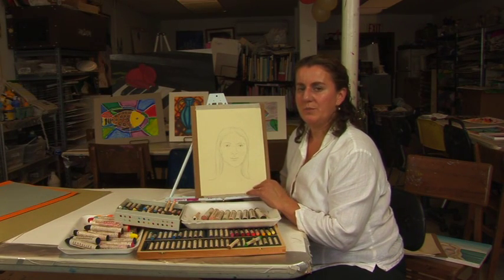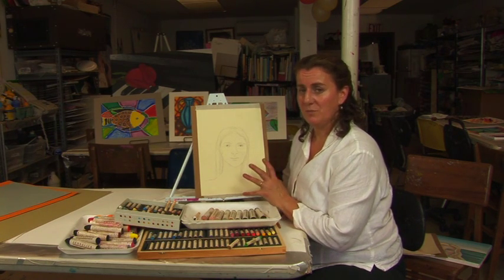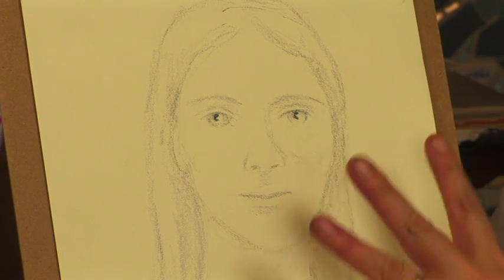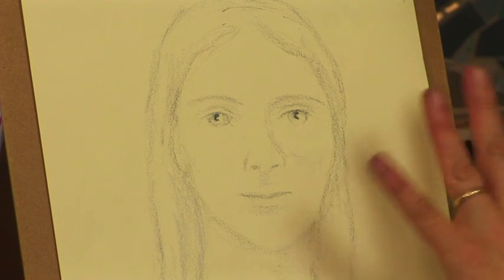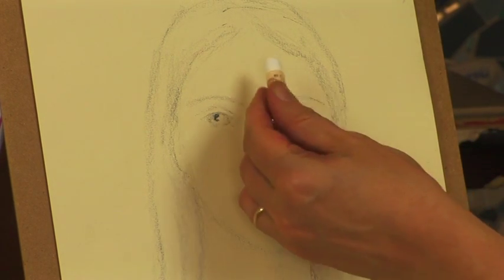Here's some useful information about painting faces in oil pastel. My advice first of all is to start simply. I've started with a pencil sketch and added just a little bit of light gray so I can very subtly get a feeling for my lights and darks. I've put in a little bit of shadow.